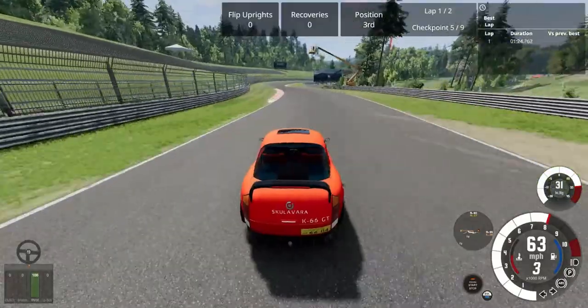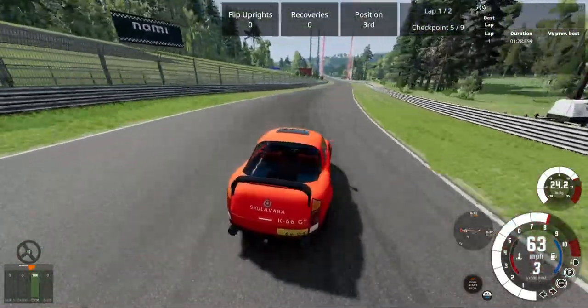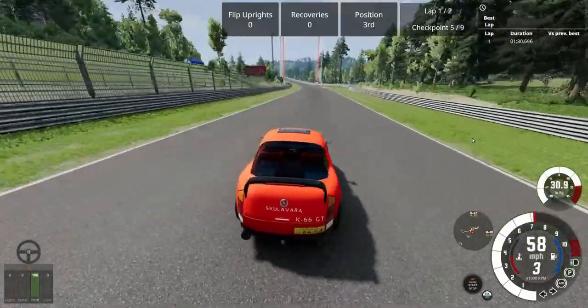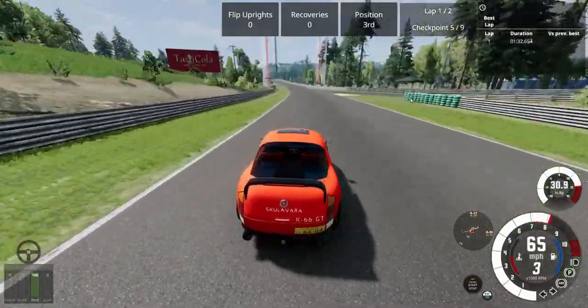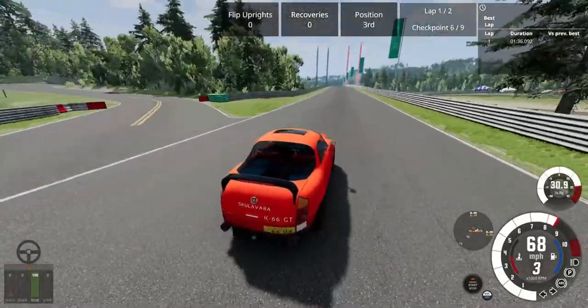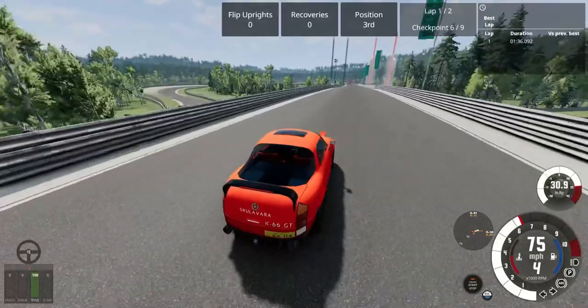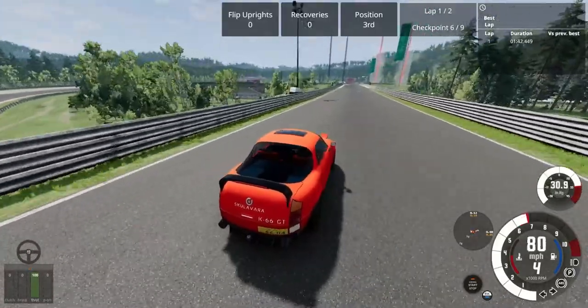But I will say this — it does do 0-60 in 8 seconds according to Automation. And I just cannot get over how fun this thing is to drive. It's slow, but it handles so well, and it reminds me of a tiny little sports car. Because, well, that's what it is — a tiny little sports car.